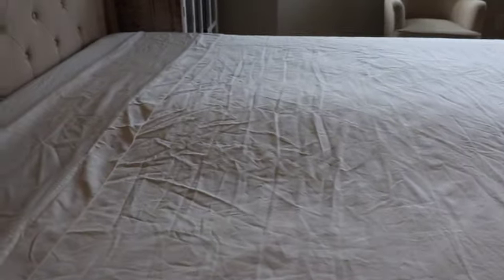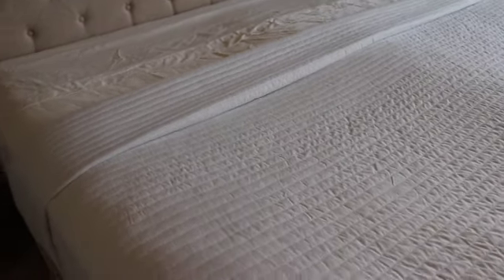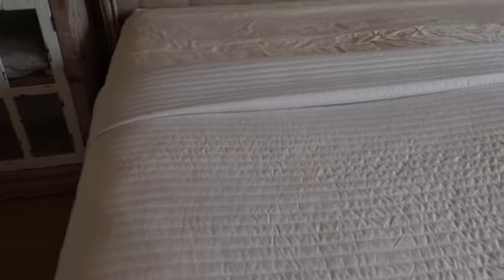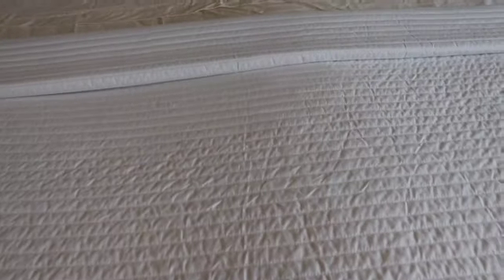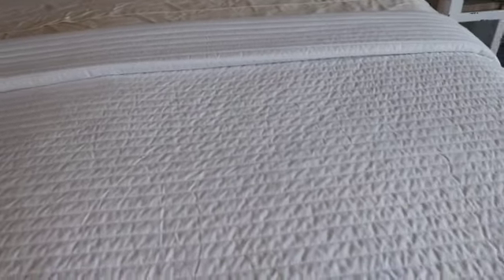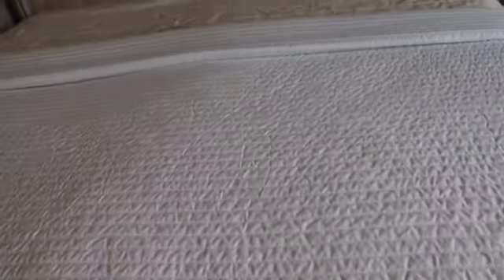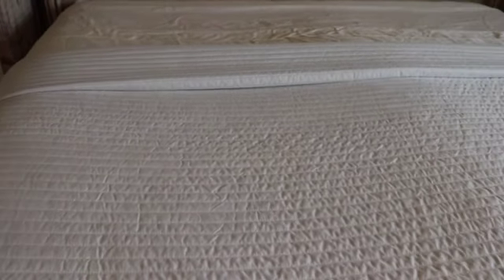I'm going for that tight fit, so I put the white blanket on. As you can see, I have it folded twice, going all the way across, and I have it tucked nice and tight. I'm liking it so far — this would be what goes over us at night. I love the way it looks.